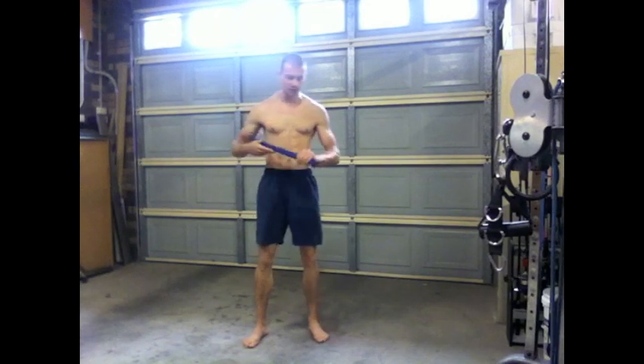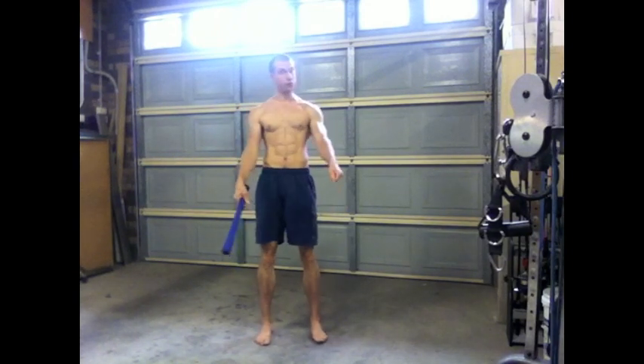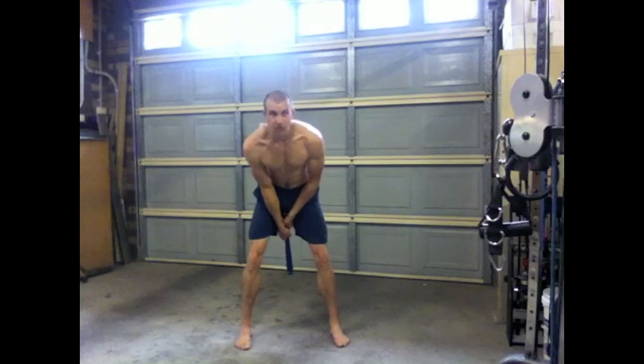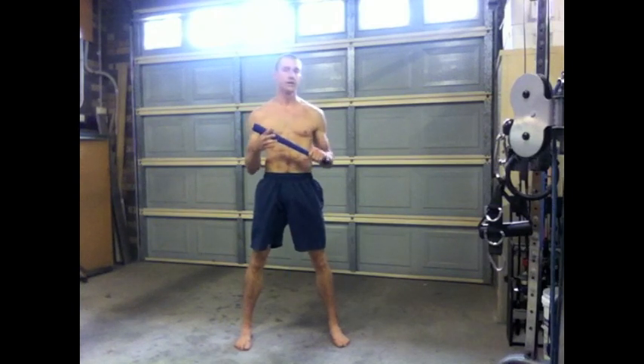The club swing can be done a few ways. Most commonly you'll see people doing it with two clubs, swinging them at their sides like this. You'll also see people holding a heavier club and swinging it in between their legs, kind of like a kettlebell swing.